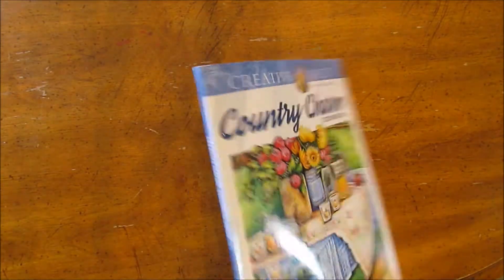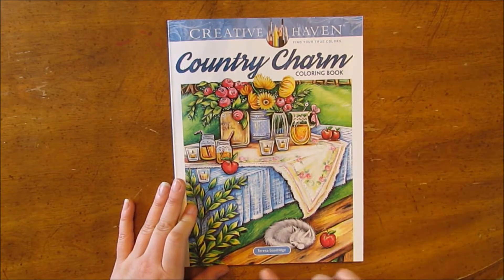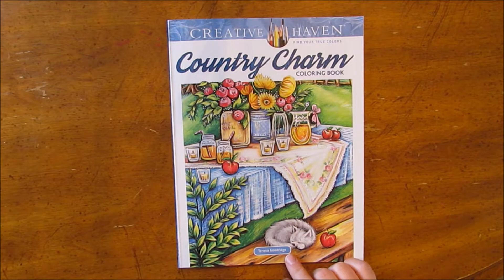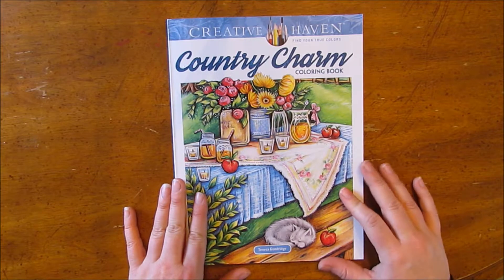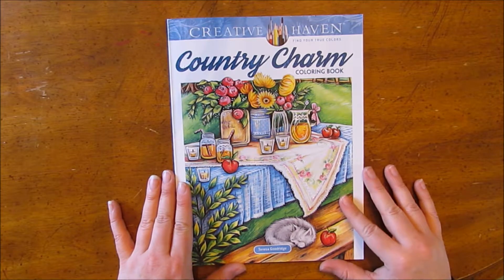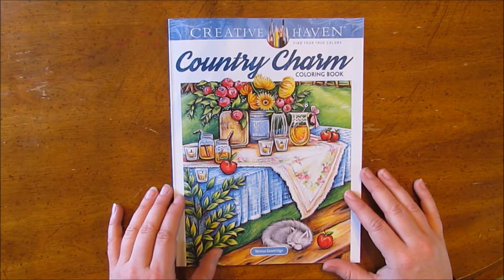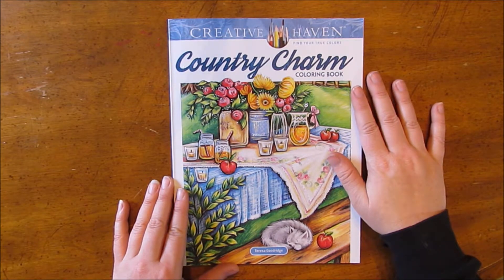Quaint, picturesque scenes — I really like this book. This is my first book with illustrations from Teresa Goodrich, and I was looking online on Amazon and she has a ton of them. I think I'm going to have to do some shopping and get more because I really love her work. I'll go ahead and link this book in the description so you can find it if you're interested in giving it a try yourself.